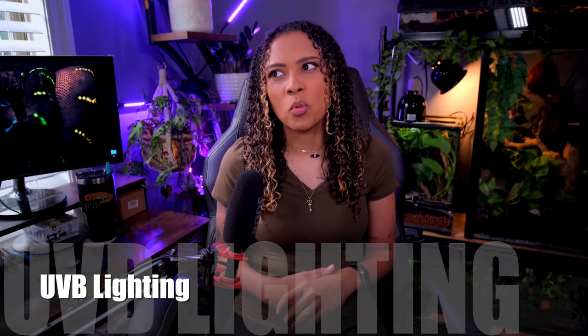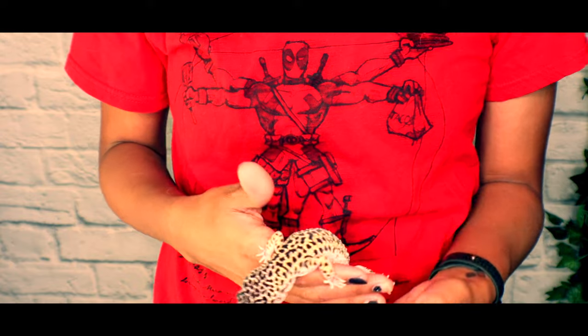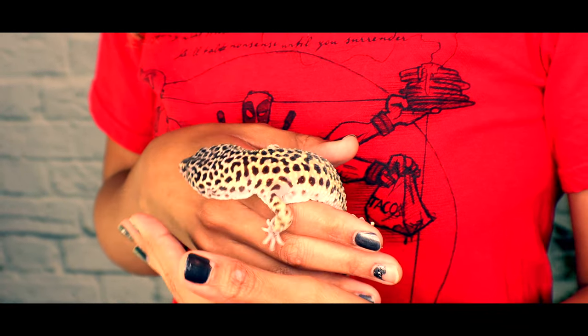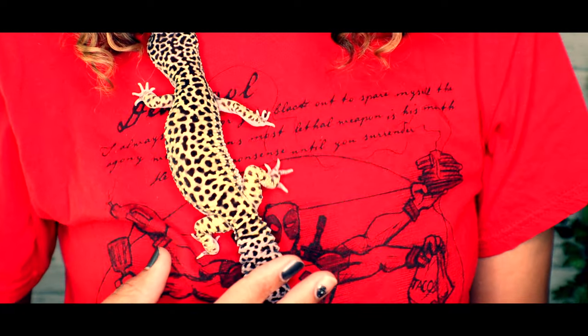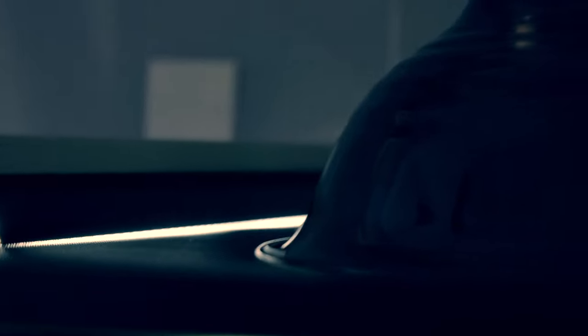Next let's talk about UVB lighting. UVB lighting for a very long time was not used for leopard geckos and was deemed unnecessary — that's because people thought leopard geckos were nocturnal. Leopard geckos are actually crepuscular; during dawn and dusk there's not a lot of sunlight coming through. UVB light is not strictly necessary for your leopard gecko to live, but it is necessary if you want to provide the healthiest environment. Studies have shown that UVB lights positively affect leopard geckos, helping with digestion and activity levels, so I highly suggest using them.